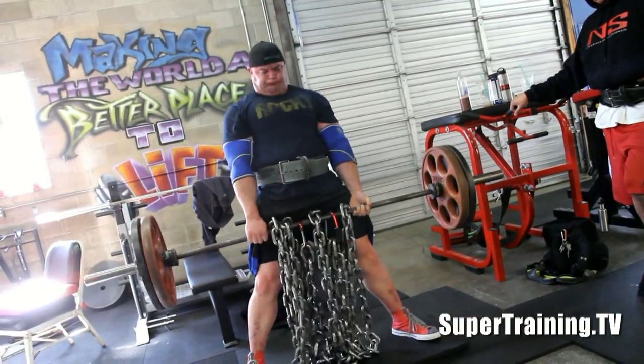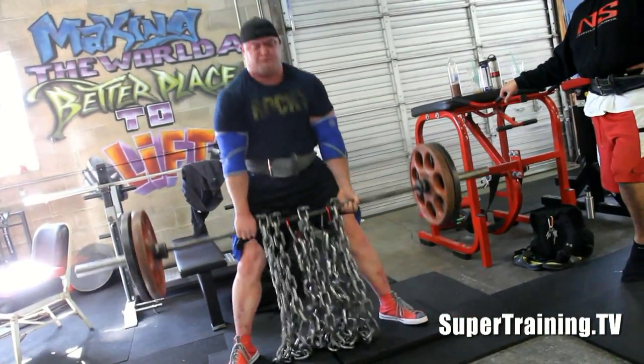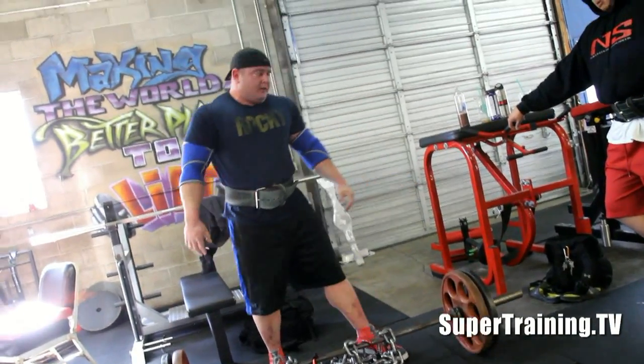I look like a regular deadlifting machine — complete with sound effects and everything. That's it from supertraining.tv. I hope you enjoyed it — later.